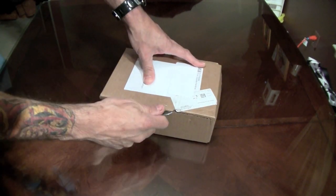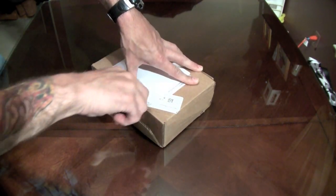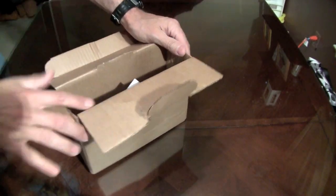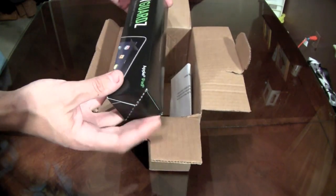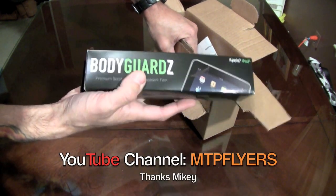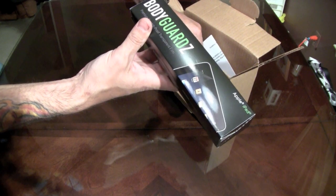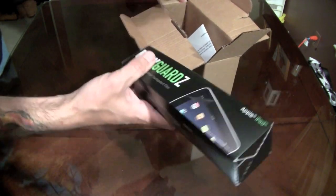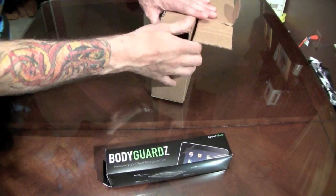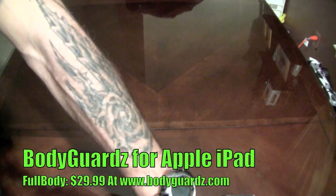This one here came from NLU — it came right to the doorstep. I didn't remember giving these guys my address or ordering this. It's a screen shield — and yes it is! Michael Panetta, MTP Flyers, check out his channel — he got in contact with them and they actually went ahead and sent me one too. That's why it came to the doorstep at my house. I actually have a Best Skins Ever on the iPad right now, but we'll do this one live on camera. These installs are no joke — take your time. Bodyguardz, thank you guys very much, NLU thank you very much.